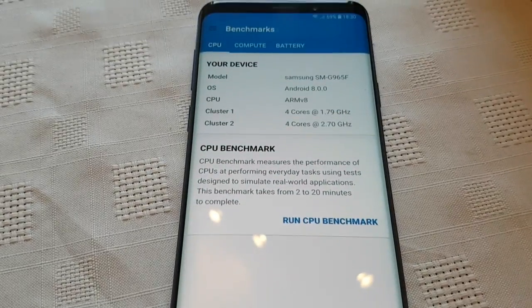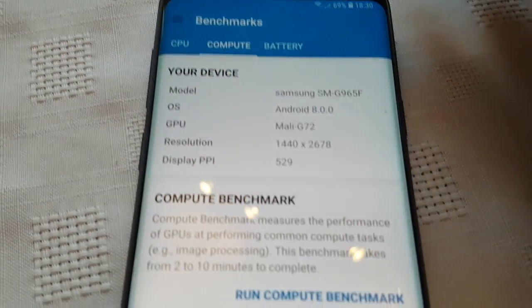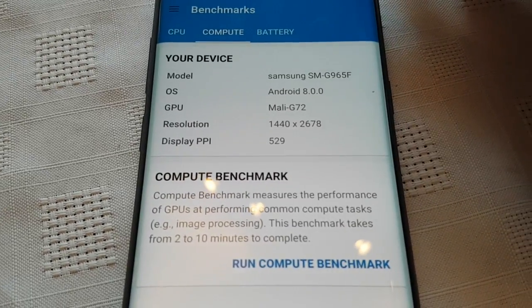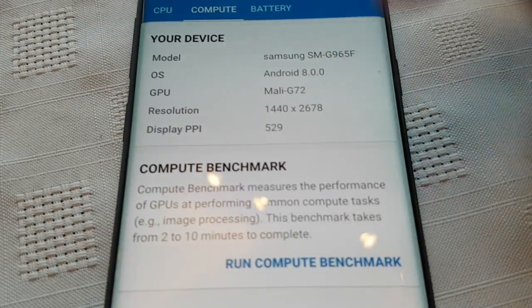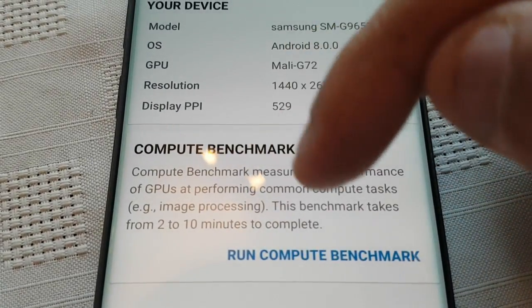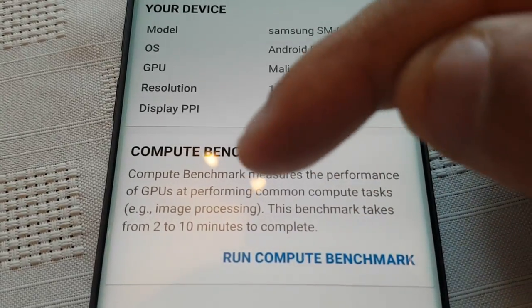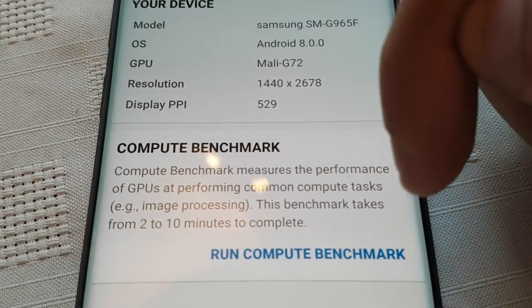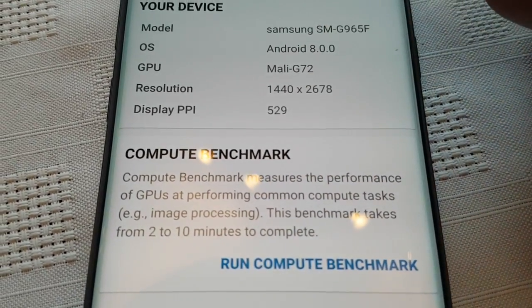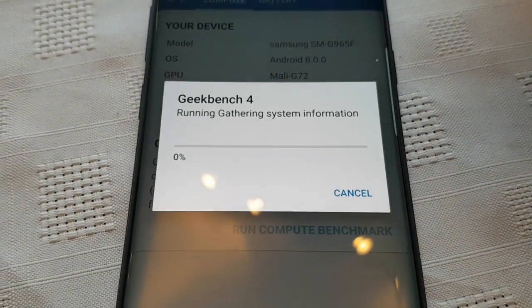Now we're going to run the GPU test. This is the compute benchmark — it measures the performance of the GPU at performing common compute tasks. This benchmark takes 2 to 10 minutes to complete. Let's run the compute benchmark to test the GPU.